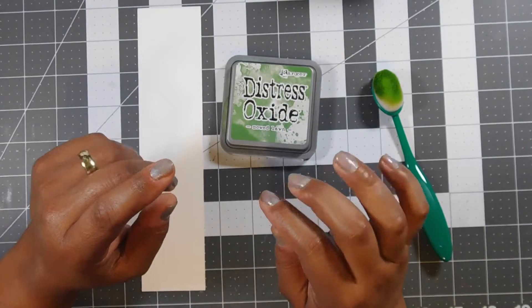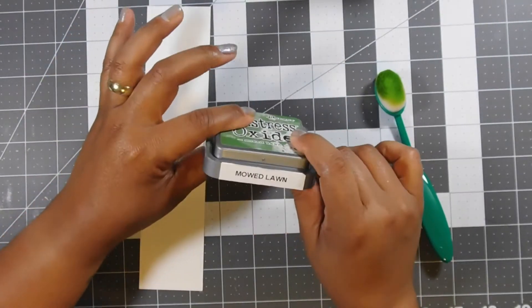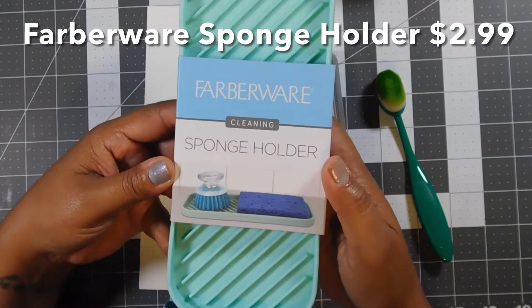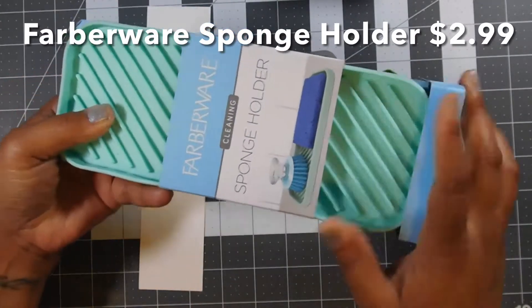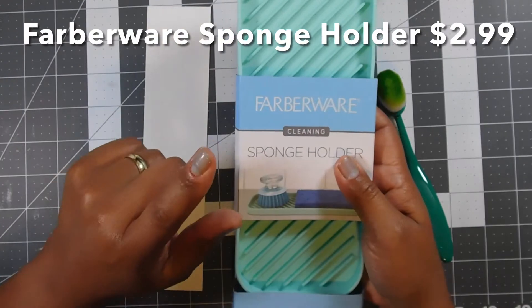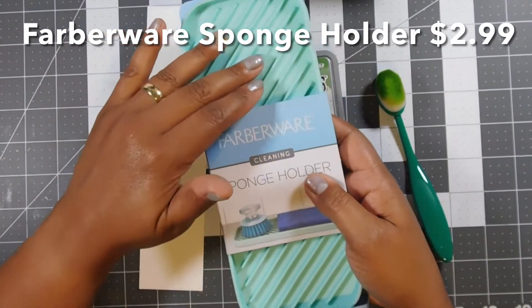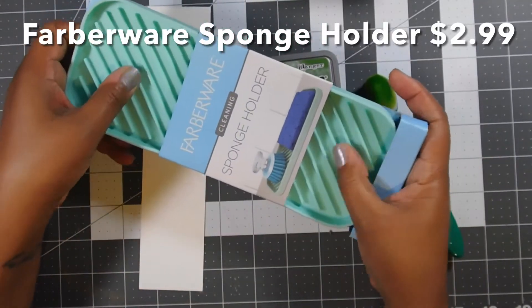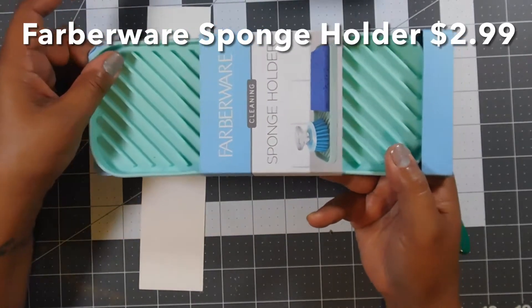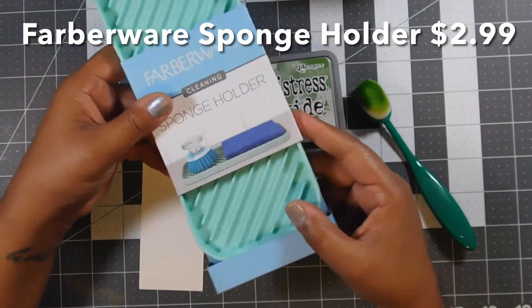There are a lot of different silicone mats and shapes out there from different stamp companies that help hold your stamp pad in place, but I found a kitchen item that would help. This is a Farberware sponge holder — it's silicone, it's got ridges, and it's really used for exactly what it says: to hold your sponges. I have two of these in my house — one in my kitchen that holds my soap and sponge, and one in the bathroom that holds hand soap and lotion. Those items do not move because this is holding them in place, and it's waterproof and easy to clean.